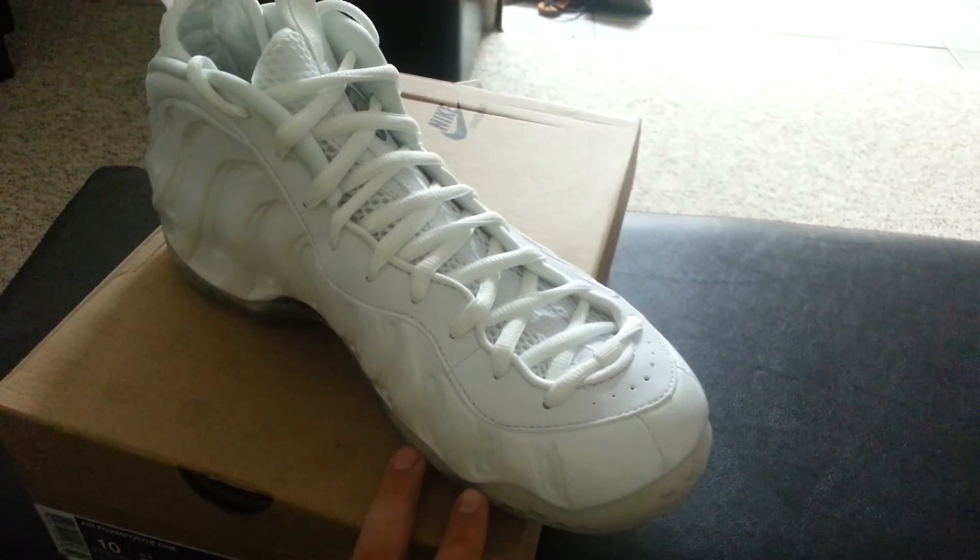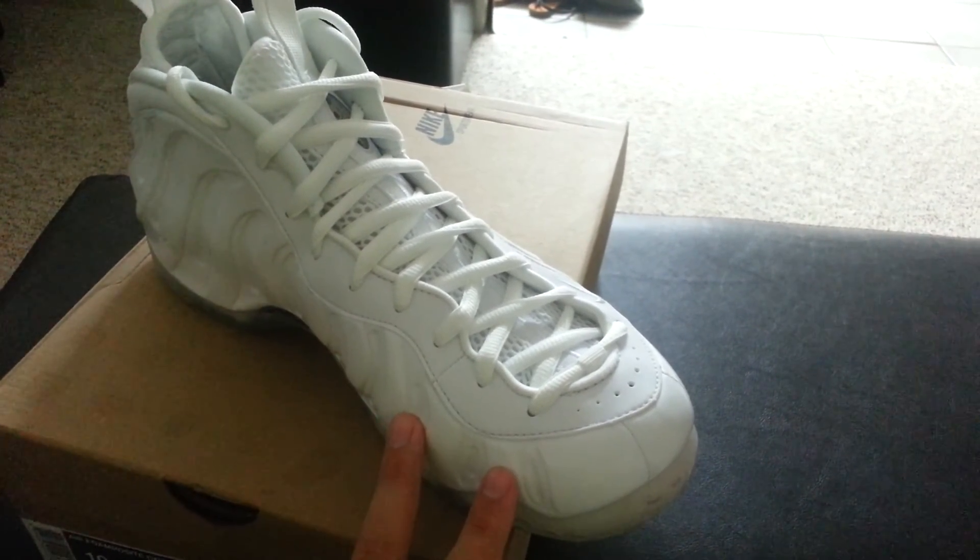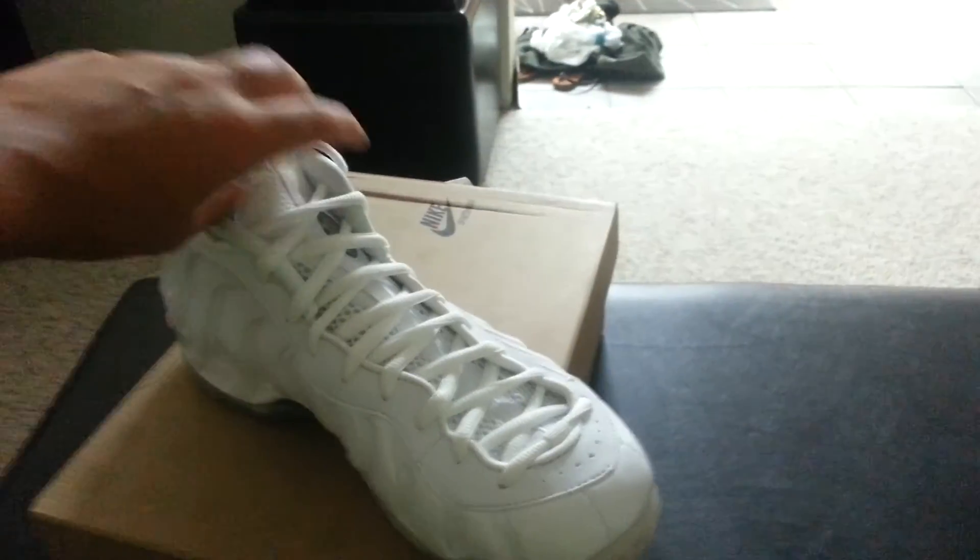Go sub to my other channel, the Sneak Addicts — I have unboxing and on-foot videos of a bunch of different shoes. Thanks for watching, peace.